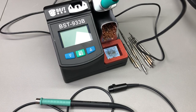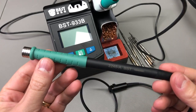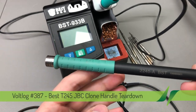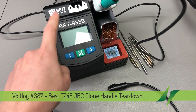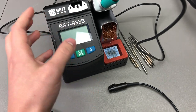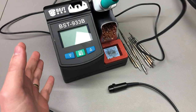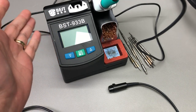Welcome to this short vlog where I plan to take a look inside this JBC clone soldering arm handle. This is the handle that came with the Best 933B JBC clone station, which I reviewed in vlog 340 a year ago. I've been using this station as my main soldering tool for the past year - I plan to do a future video with my opinion after one year of usage, but the short story is obvious: it has become my main soldering tool. You can tell I like it.